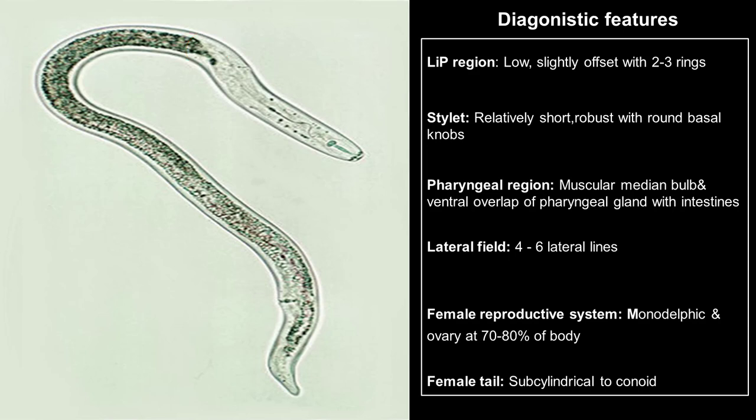In the case of females, these nematodes have a monodelfic reproductive system with the vulva located at 70–80% of the body from the anterior end. With this brief recap, let's now start our practical exercise.